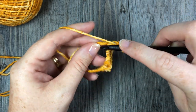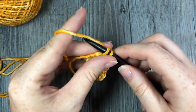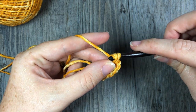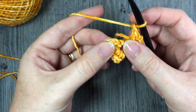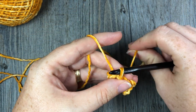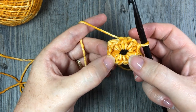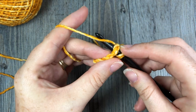Chain one, single crochet, chain two, and single crochet. Chain one, single crochet, chain two, and single crochet. You're then going to chain one more. Pull your magic ring tighter if you're working with a magic ring, and then you're going to join with a slip stitch to that first stitch. When you look at your work you will have four chain two spaces and four chain one spaces. Your chain two spaces are going to form your corners of your blanket.